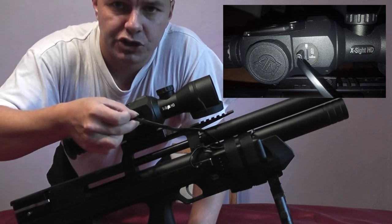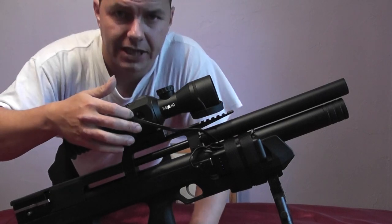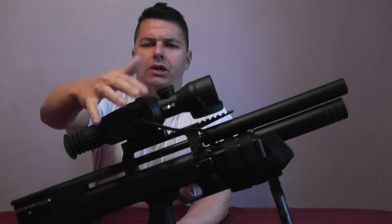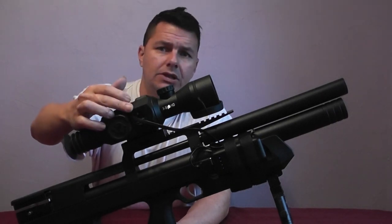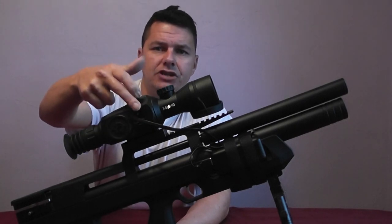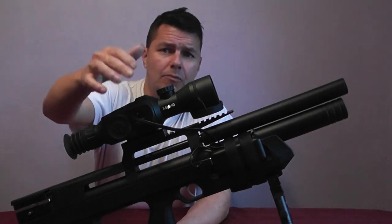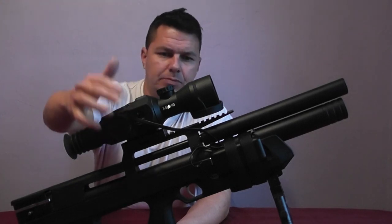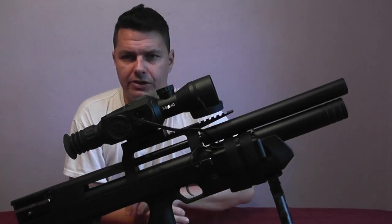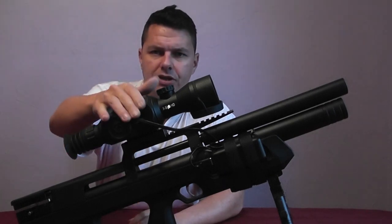One thing to watch out for: do not put stress on the mini USB connection — it's a weak point of the scope. If you break that USB connection you're in trouble. Also, you'll notice I've had to take the cover off, and because the cover is off while charging, the mini HDMI port and the SD slot are exposed to the elements. It's a bit of a design flaw — they should have had that USB port somewhere else, maybe with a rubber grommet.